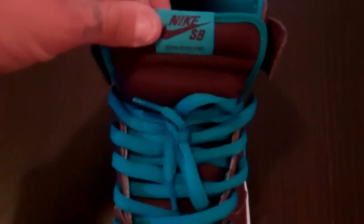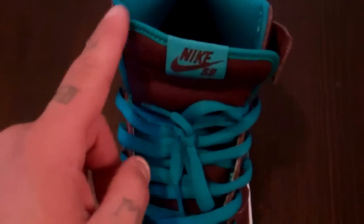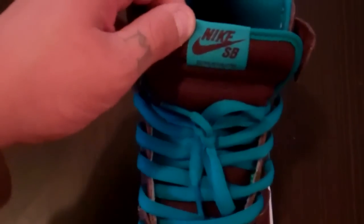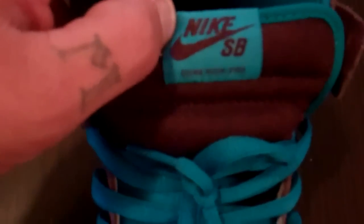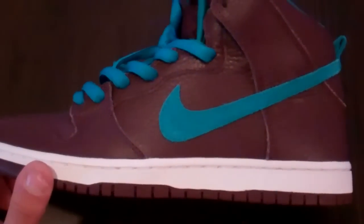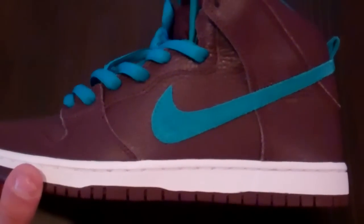You have your deep burgundy mesh tongue, aquamarine piping, and aquamarine tag. Deep burgundy Nike SB stitched in — Dunk High Pro. Inner walls are that aquamarine. Inner sole is deep burgundy with Nike SB and aquamarine. All-around simple sneaker, but great quality, and just a clean colorway. That's why these were a must for me.